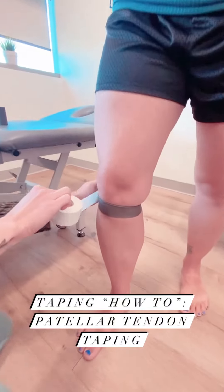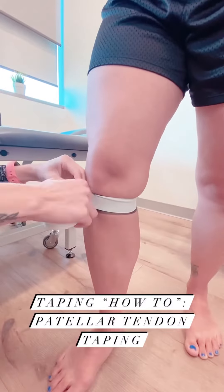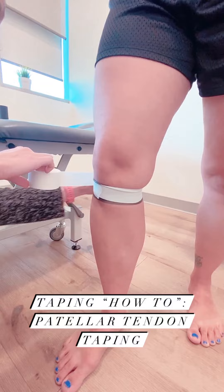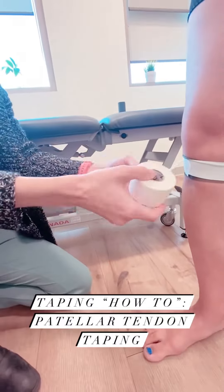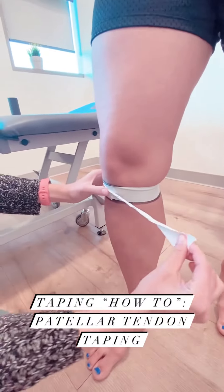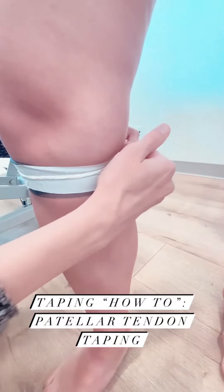I'm going to start off with just an anchor strip to give the tape something to stick to. For the next strip, I'll put a little bit more pressure on — I'm going to twist it and apply a little more tension as well, but not when I get right to the back.